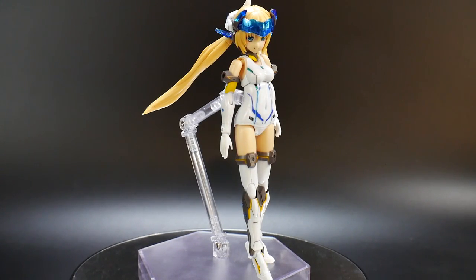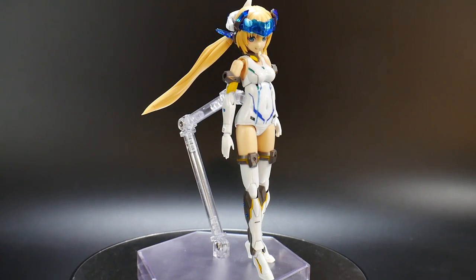Hello YouTube, Krosama here. Today I have for you the Frame Arms Girl line's Helsveger Otter — I've been trying to pronounce that name forever and I still don't quite have it right, but at least y'all understand what this review is going to be on. This is an amazing kit.